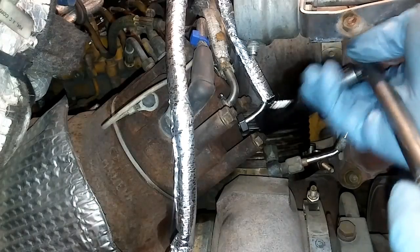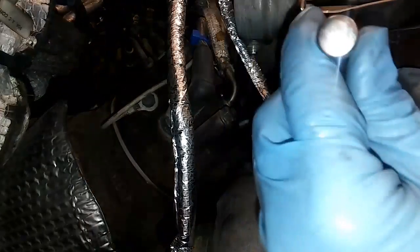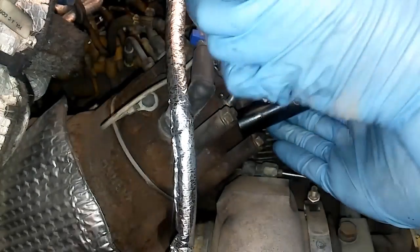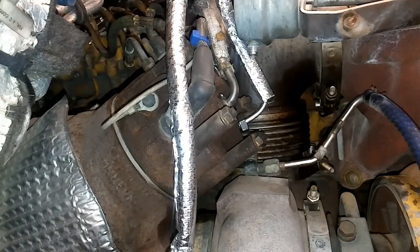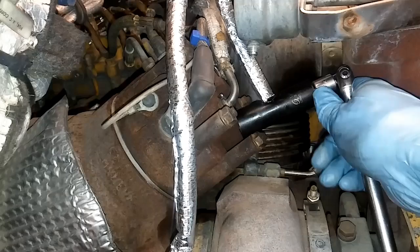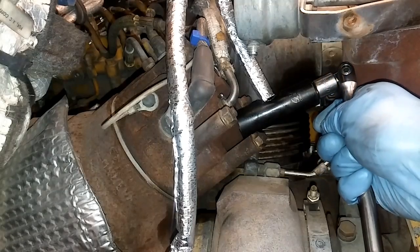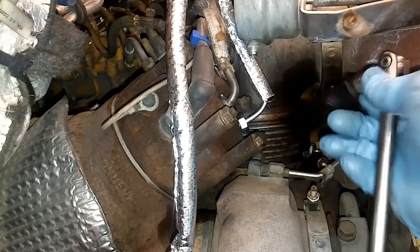There is a torque spec for these, but I've never torqued them and I've never seen anyone torque them — it seems somewhat high. The torque spec is 33 foot-pounds if you were to try. Typically just tighten them until it feels about right. You don't want to over-torque these either, as you could damage them or make it extremely hard for the next person to remove.